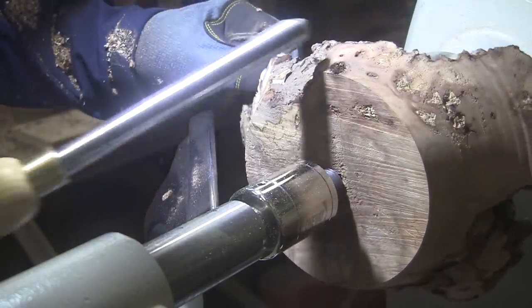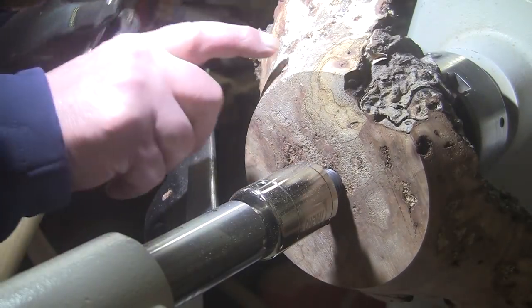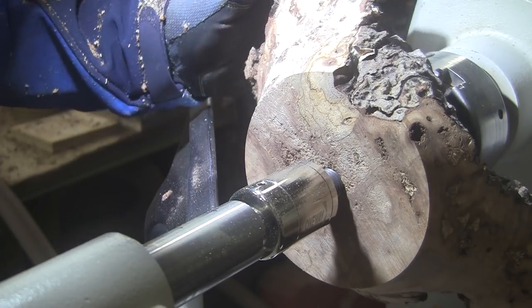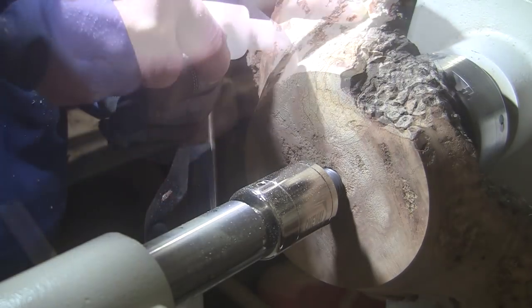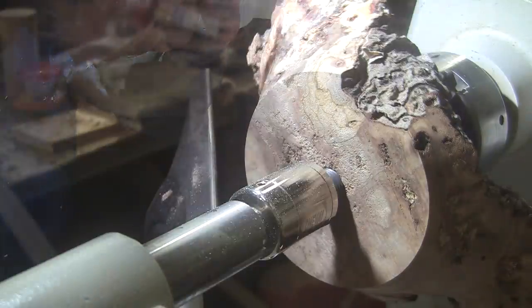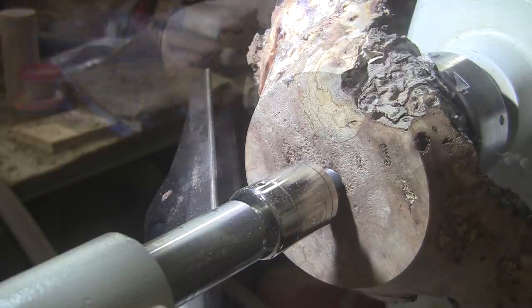Okay, we're touching everywhere but right here. Look at how punky this is — real, real punky. I think I'll go ahead and saturate that with CA. It's just real, real soft. It smokes as it dries when you use that much of it. So I'm going to let that set a bit.